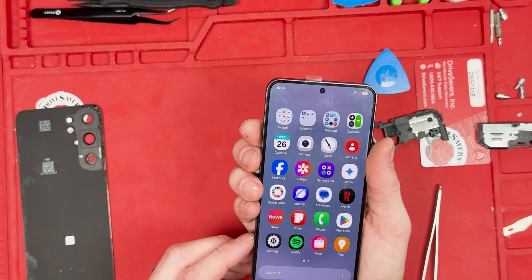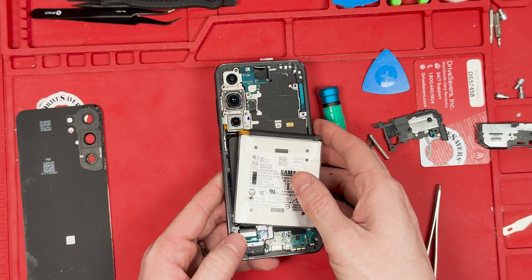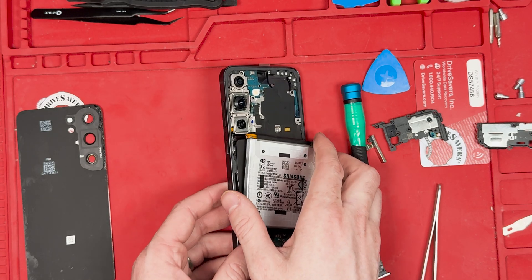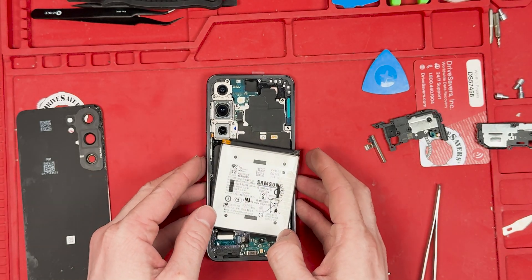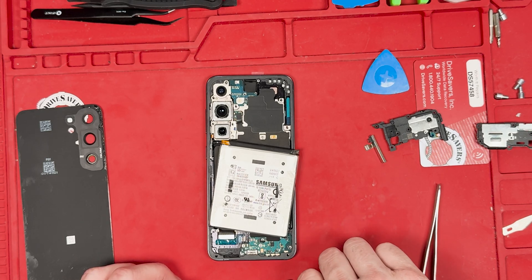Look at this — I put together the S25 and the S24 screen and housing, and the screen turns on! It's the S24 screen on an S25. That is amazing. I was right about how they're going to make the parts.